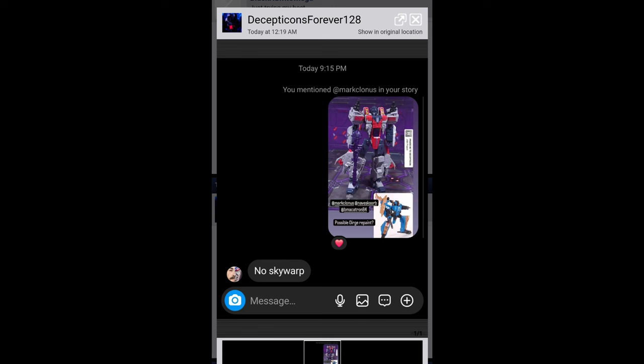I'd assume they wouldn't want to waste an opportunity to milk this mold, so I do think Dirge is coming at some point, along with the Toys R Us exclusive Thrust from the Vector Prime two-pack, and probably a Sunstorm repaint from the legends class version. The Armada repaints off of the Starscream version are probably coming soon too, either later this year or starting next year.